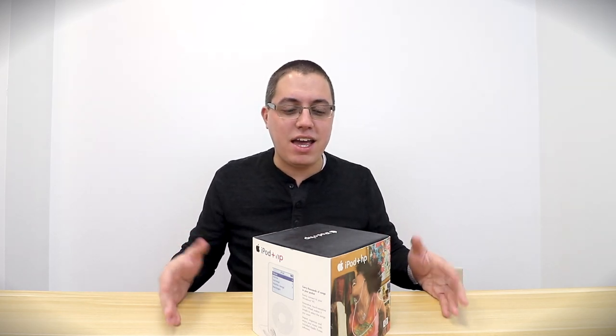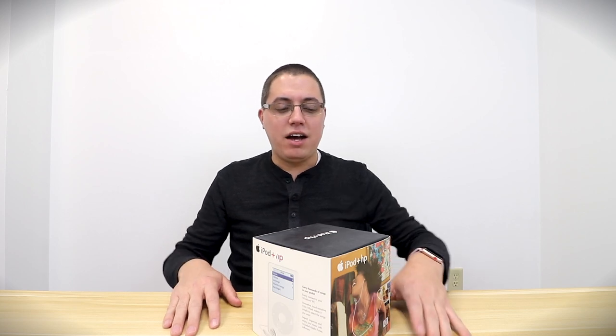I want to appear professional but have fun at the same time. Anyway, today's video is all about the HP iPod. Did you know HP partnered with Apple years ago? What kind of sorcery is this? Seriously, nowadays Apple would probably never partner with a company like HP. I don't hate HP, I don't exactly love HP — I don't know if anyone's really passionate about the brand of HP.